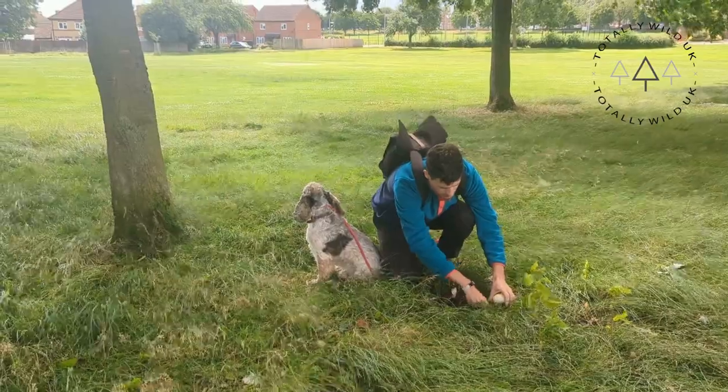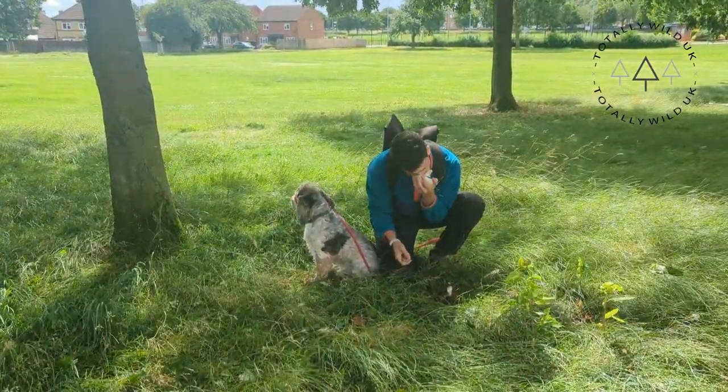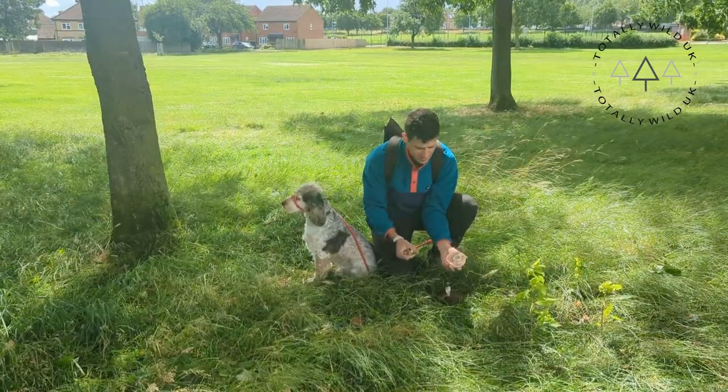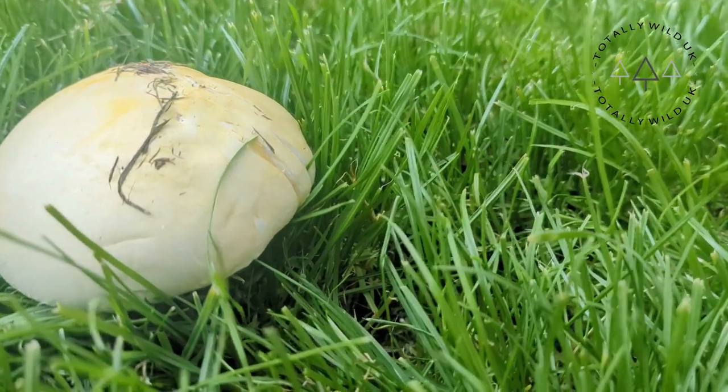And then there's the smell — this is really important for this one. Take a whiff of this mushroom. A horse mushroom should remind you of anise. Yes, that's right — it's a unique licorice-like scent, very distinct and unmistakable for this one.